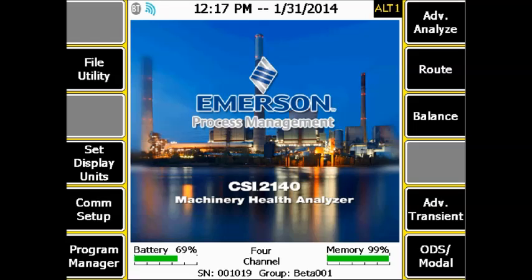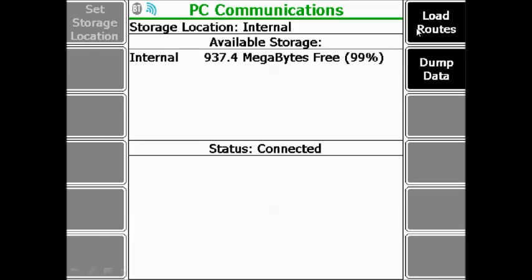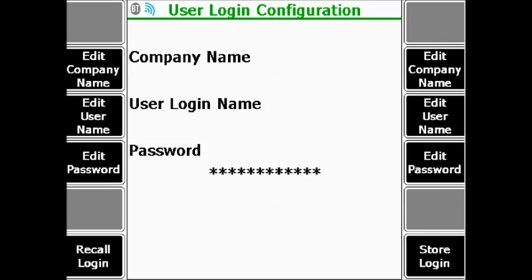Now we will show you how to perform the communication. We will demonstrate it in root mode, but the principle is the same for the job modes. Press F8 to start the route. In the route communication management, you can initiate the communication with F7 Connect for Transfer. The connection is now established — click Load Route.